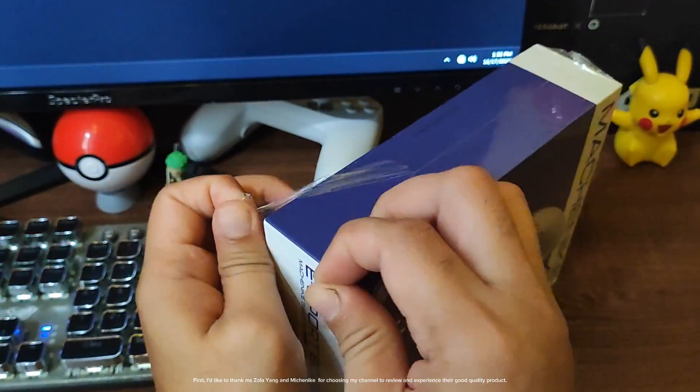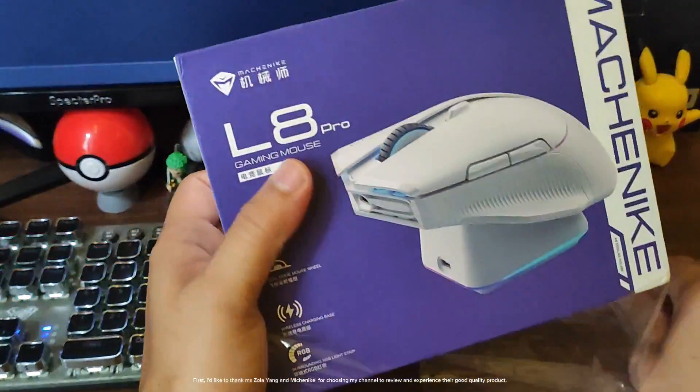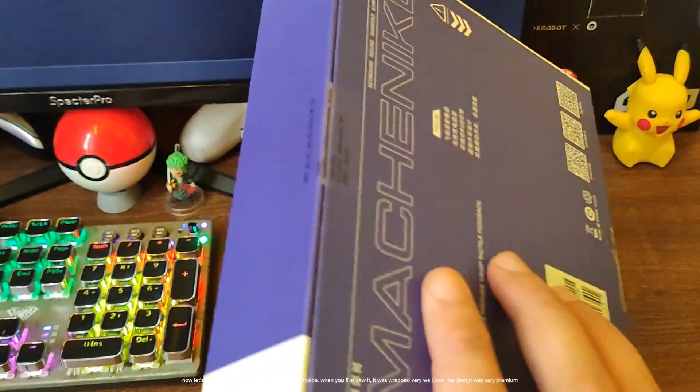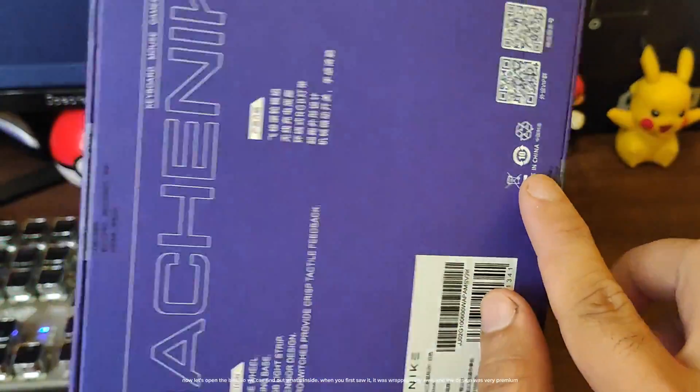First, I'd like to thank Ms. Zoloyoung and Machinike for choosing my channel to review and experience their good quality product. Now let's open the box so we can find out what's inside. When you first saw it, it was wrapped very well and the design was very premium.